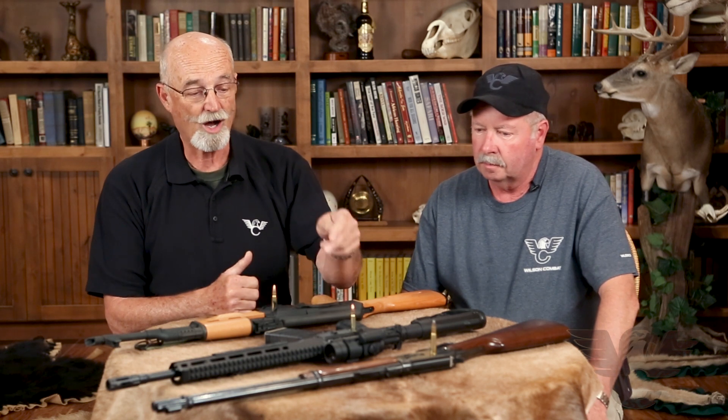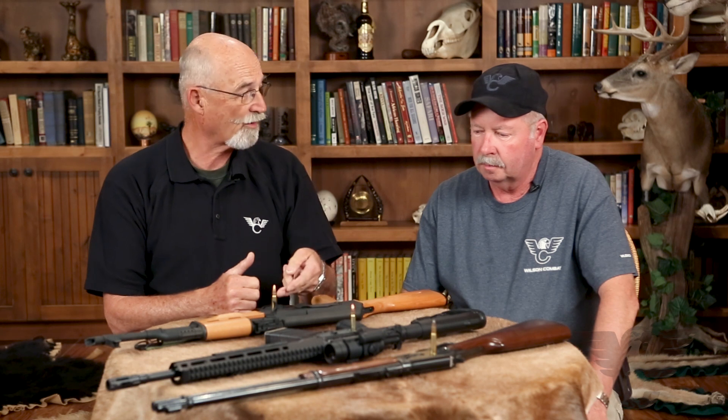So when you think, well, if I get a .300 HAM'R I can get the same effect with a 7.62x39, the answer is no, you can't. The bullet weights and combinations with this cartridge is far greater than anything on the market. The only thing the 7.62x39 has going for it is it's cheap.